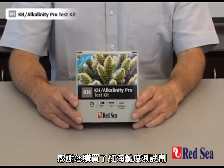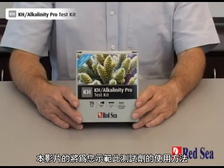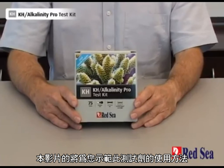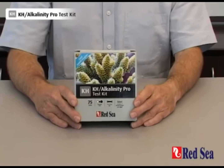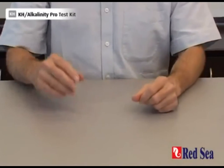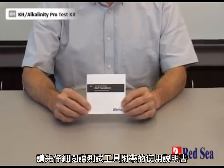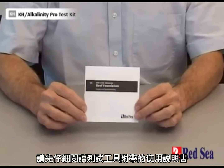Thank you for buying Red Sea's Alkalinity Pro test kit. The purpose of this video is to demonstrate how the test is meant to be performed. Before doing the test for the first time, make sure you read the detailed instructions in the manual provided with the kit.